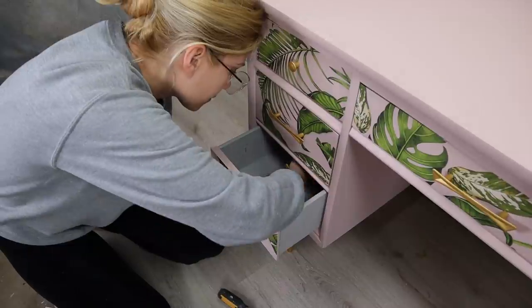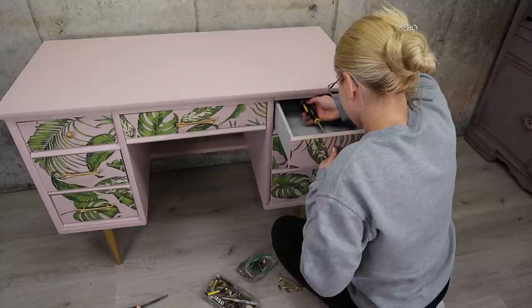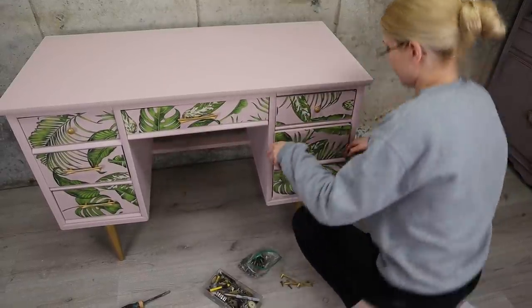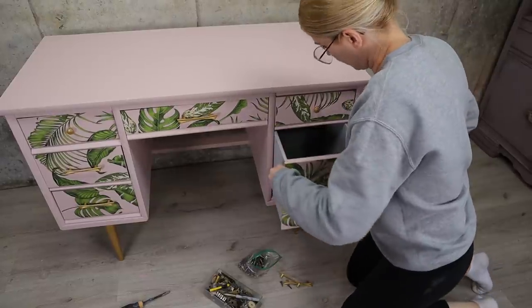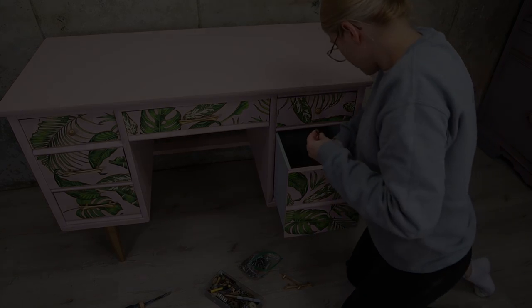Now it was time to add the hardware back on. And it was done. Like, how cute is this desk? Isn't it adorable? It's pink, it's gold, it has palm leaves — like it's so adorable.